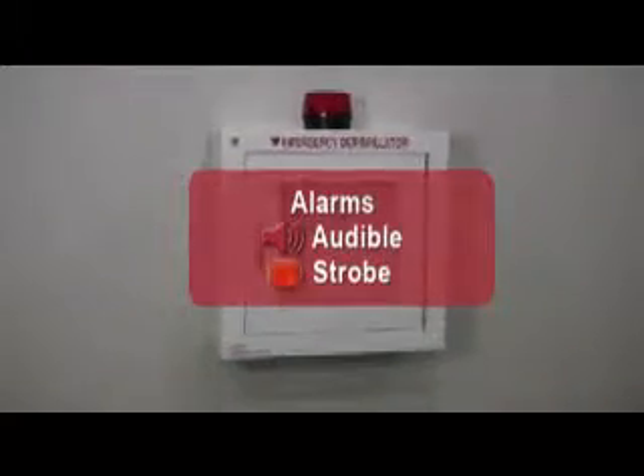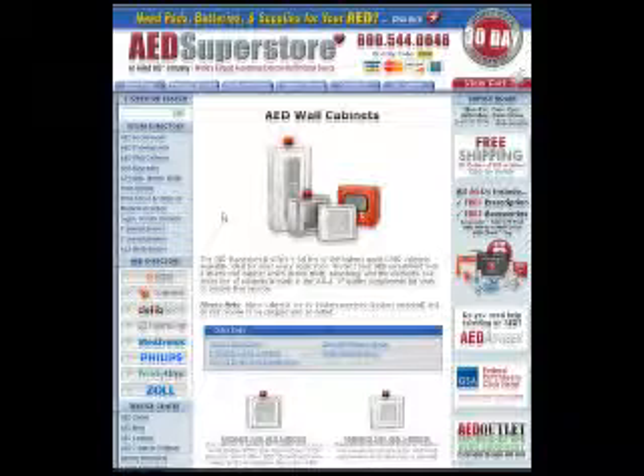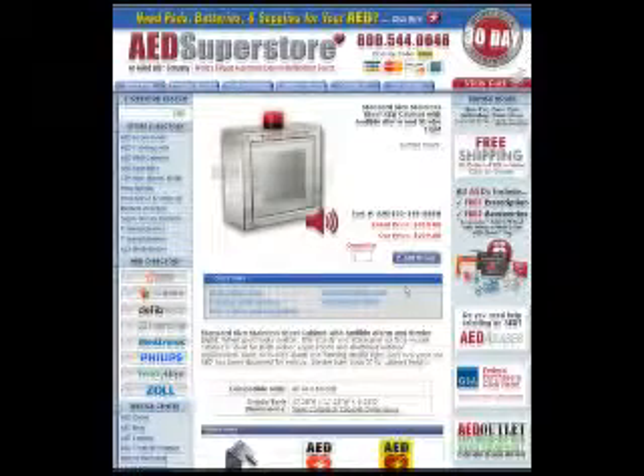The AED Superstore offers the largest selection of cabinets available anywhere. We are uniquely qualified to answer your every question about them and help you make a smart choice.